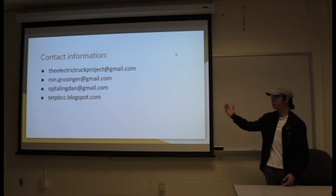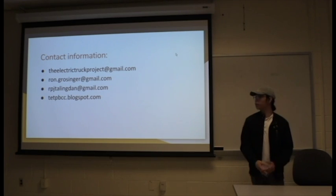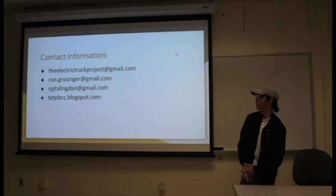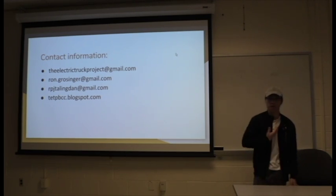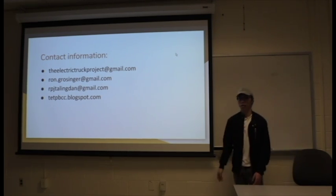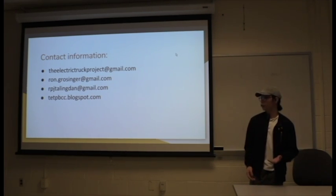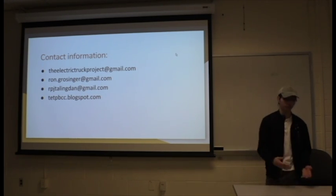These are just contact information. If you're interested in joining, or if you have questions, concerns, or any input, please feel free to email electrictruckproject@gmail.com, as well as the team mentor at ron.grossinger@gmail.com, as well as mine at rpjtillington. We'll also upload weekly updates on what the progress is for what we're doing. Thank you very much.